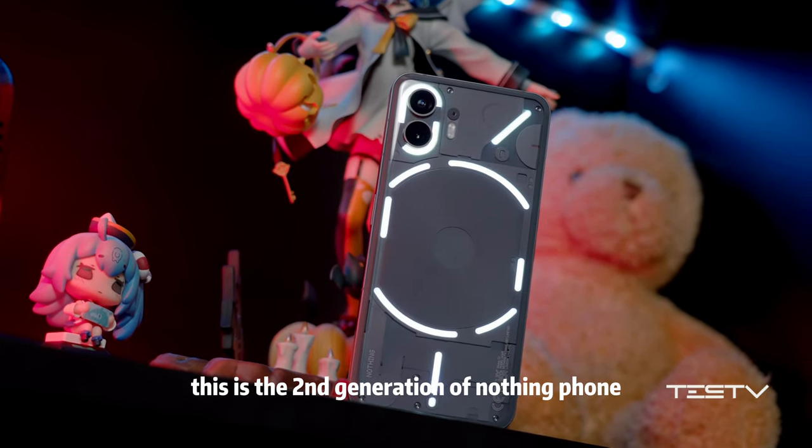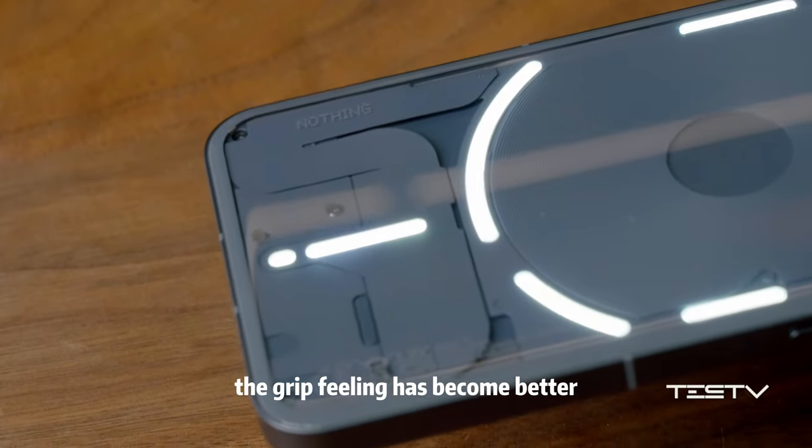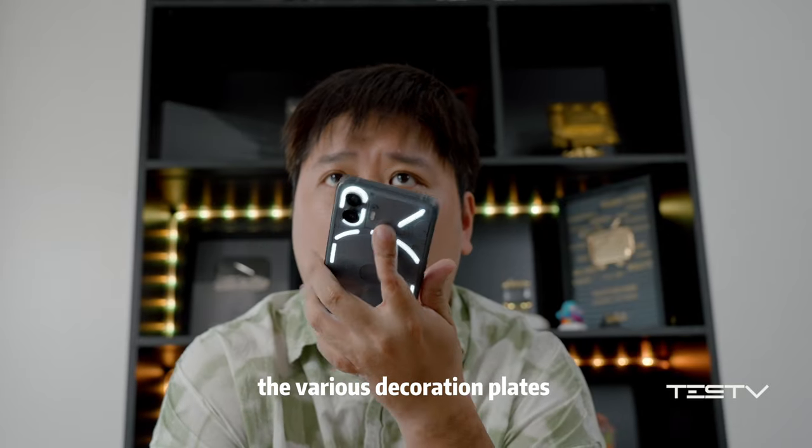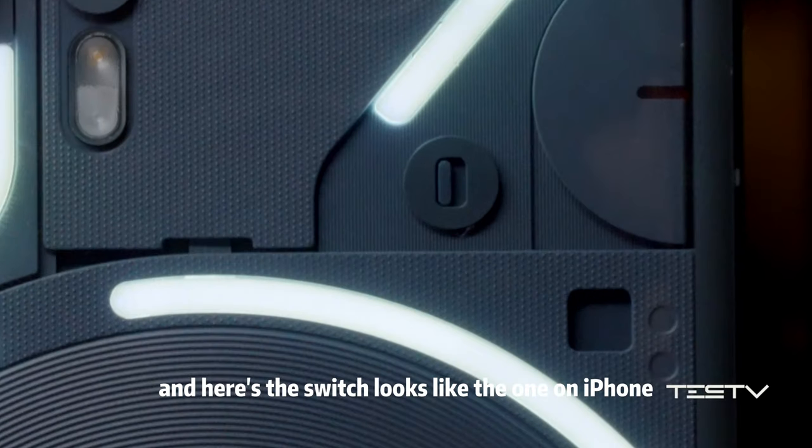This is the second generation of the Nothing Phone. It still has a fascinating lighting backboard, but with more rounded edges, making the grip feeling better. The various decoration plates create different layers. And there's a switch that looks like the one on iPhone.